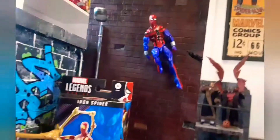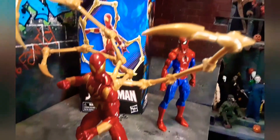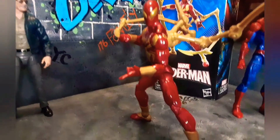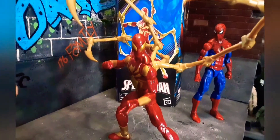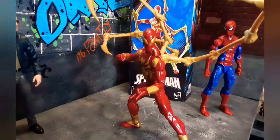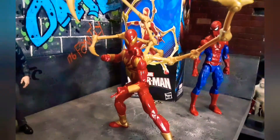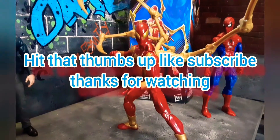Got my Ben Rally up there hanging out. This is the Iron Spider-Man by Hasbro. Tell me what you think in the comments below. Hit that thumbs up, like, subscribe, and thanks for watching.